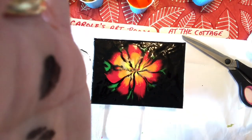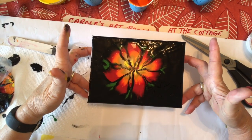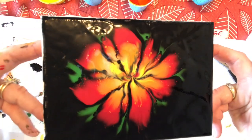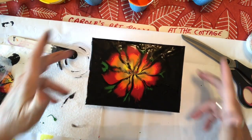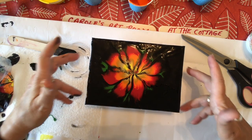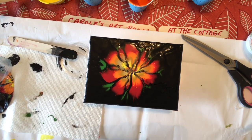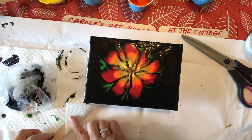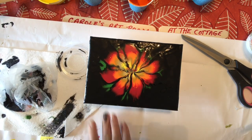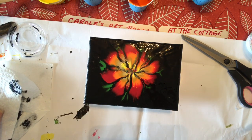Sorry about that, I knocked my camera. Anyway, here we go — this is done. I'll hold it up for a close-up. I love this one, very pretty. Okay, well thanks for watching. Please subscribe to my channel, like, comment below, let me know what you think. Come back soon to my art room, wherever it may be. Have a great day everybody, bye!